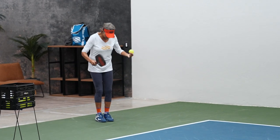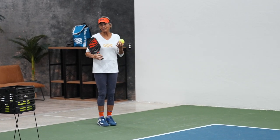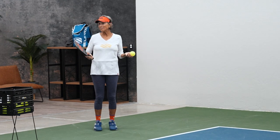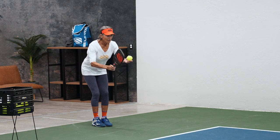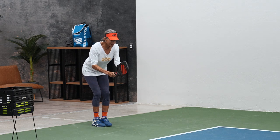I still have my same approach — my sister calls me the bowler because I look like I'm bowling. That's how I taught her to serve. When you're bowling, you go down like this and pick out what pin you're going to hit.